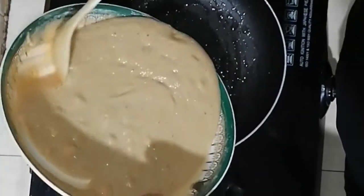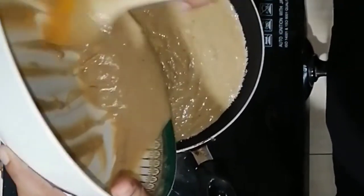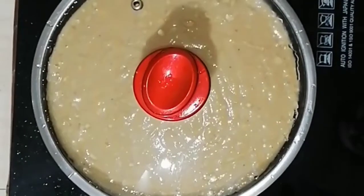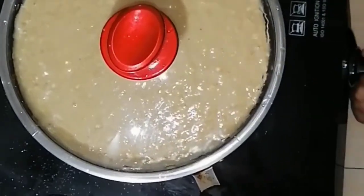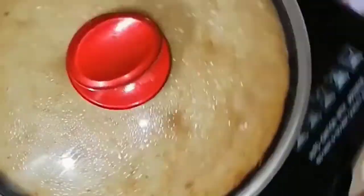We put the batter on the pan. Put the tea on it and go to low heat. After 10 minutes the cake will be full. After 18 minutes the cake will be full.